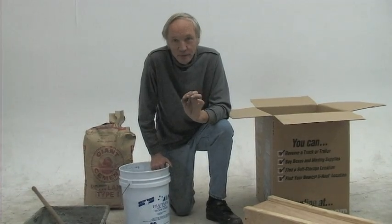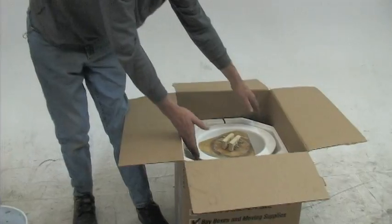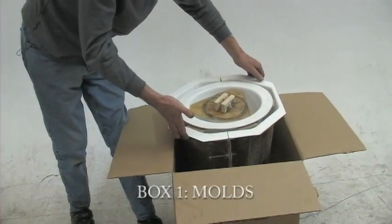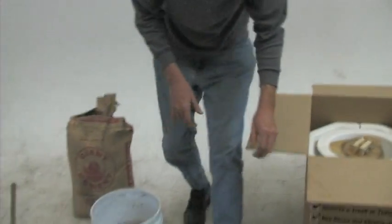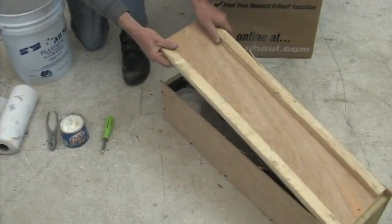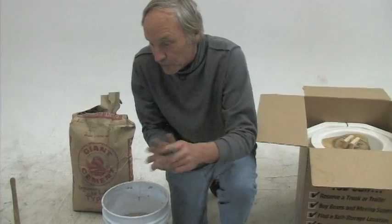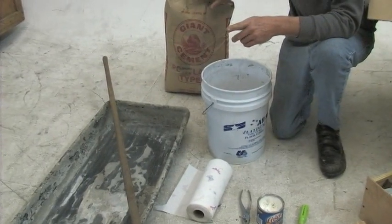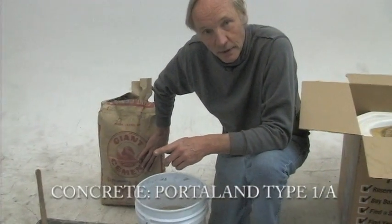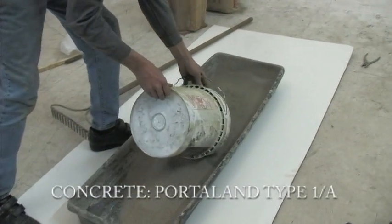What you get in the mail from us, or what you'll be taking overseas with you, are two boxes. There's a cardboard box with your molds. In your wooden box are all your metal pieces. When you're in the field, you'll need a bag of concrete — we call it Portland Type 1 or Portland Type A, the most common concrete in the world.